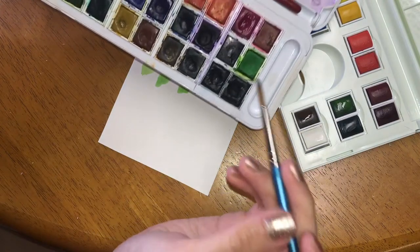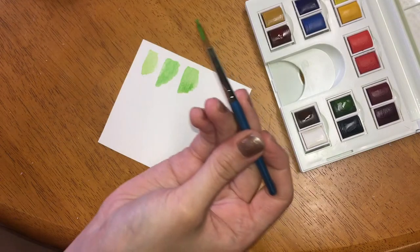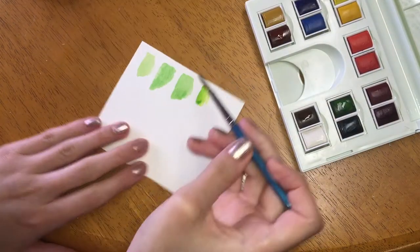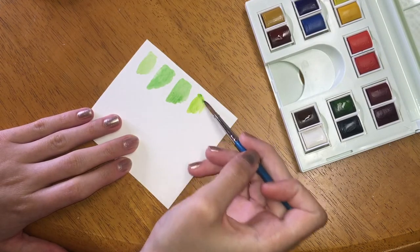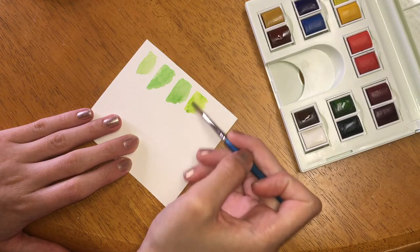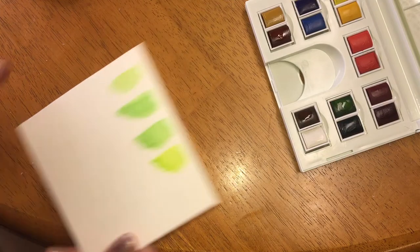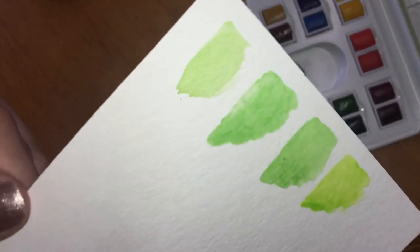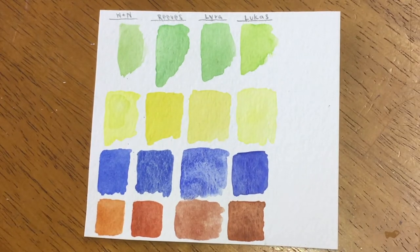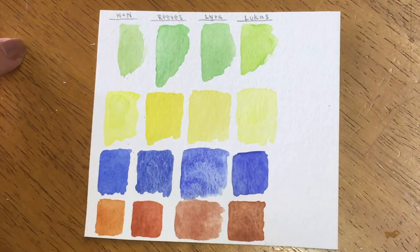And lastly, my Lucas palette. Here's my swatch sheet comparison of the Winsor & Newton, Reeves, Lyra, and Lucas watercolors.